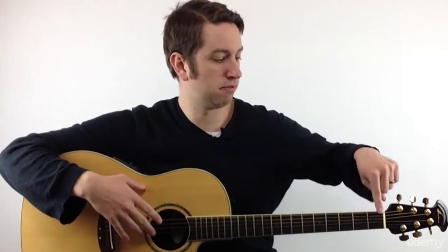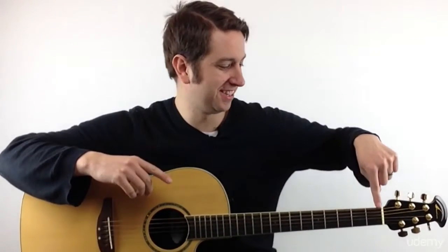Just to review: we have the headstock up here, the tuning pegs here, and the nut. Here's the nut. You have your frets — one, two, three, four — the neck of the guitar with the frets on it, and then your six strings from top to bottom. Here's the body of the guitar down here, sound hole, and bridge.